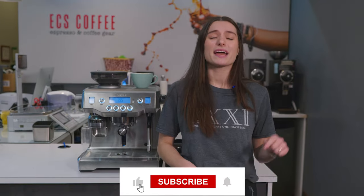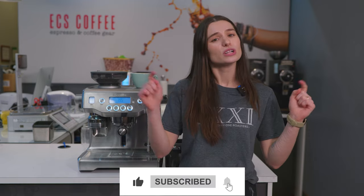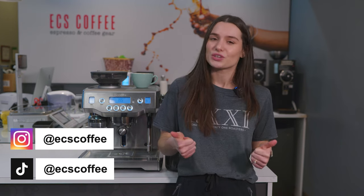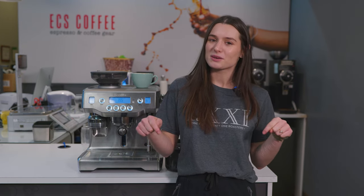If you liked this video and want to see more of our content, make sure you give us a follow on YouTube, Instagram, Facebook, and TikTok — we'll link those all down below. Give us a thumbs up and like this video if you liked it, and leave us a comment down below as well. Thanks for watching. Bye.